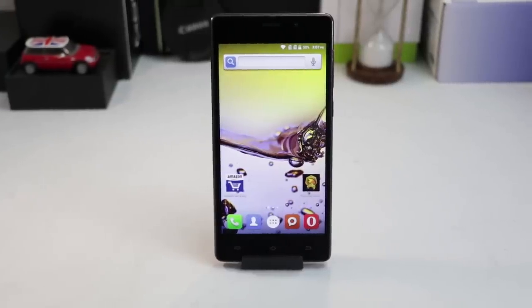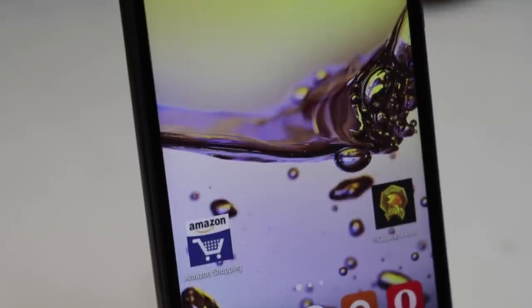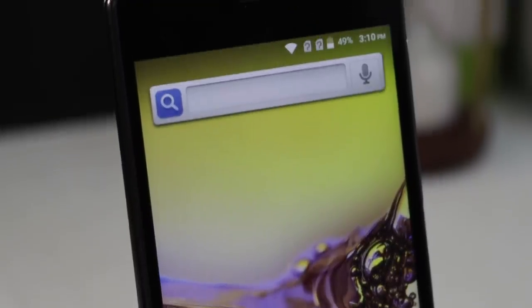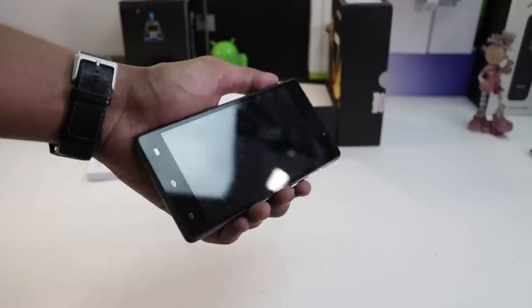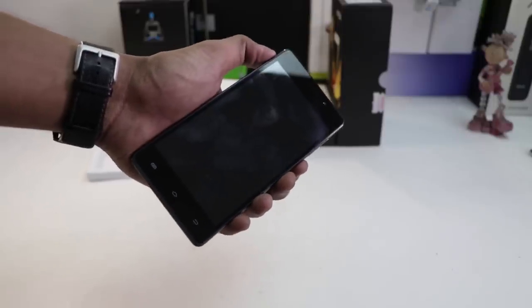On the front, there is a 5-inch display. Above the display, there is a 2-megapixel front shooter along with the earpiece and some sensors. Below the display, there are 3 touch capacitive buttons which are not backlit.